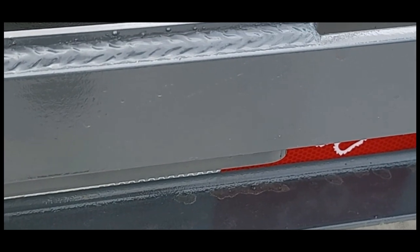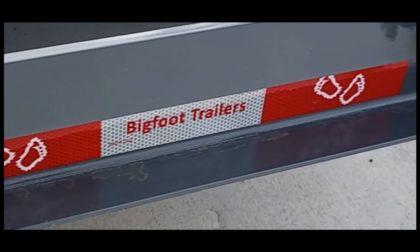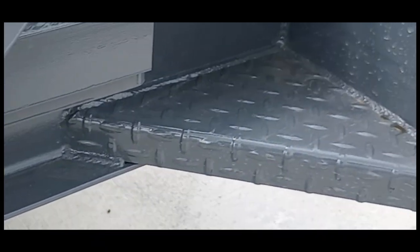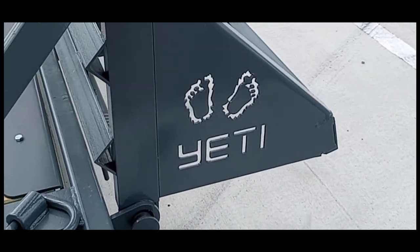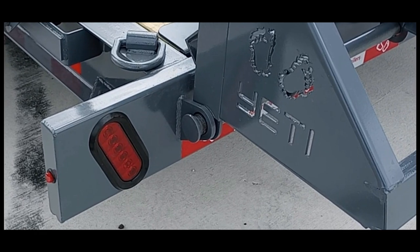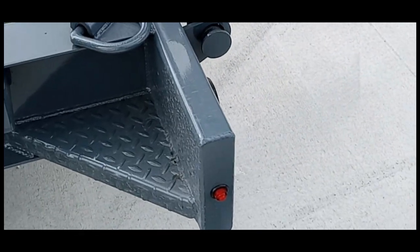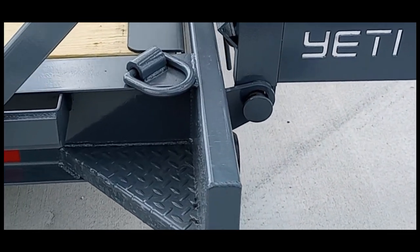We're going to be the only trailer company that's going to let you see our welding in the videos up close. Every weld on this trailer is absolutely outstanding and will always be super high quality on our trailers, especially on our flagship model, the Yeti. This trailer has rear tubing — it's a 2x8 quarter wall tubing. It's going to be the heaviest-duty 15k trailer you're ever going to see, rear-end-wise.